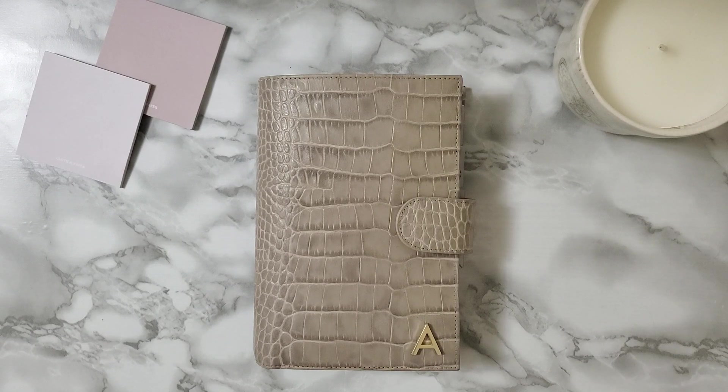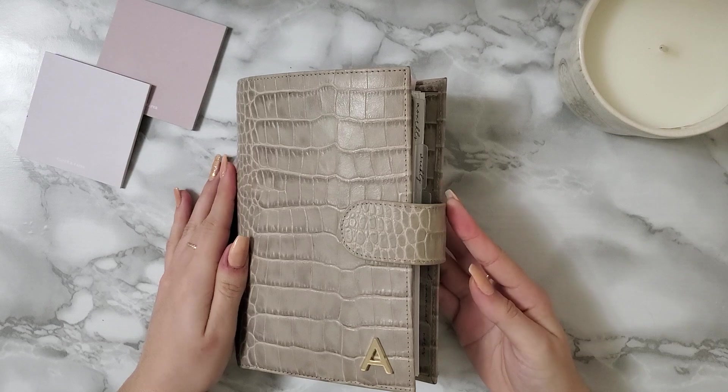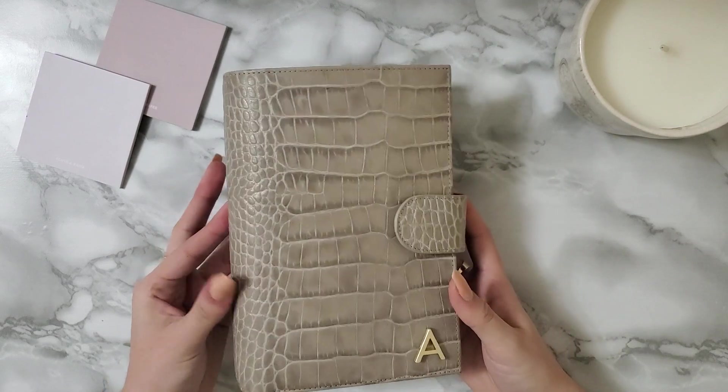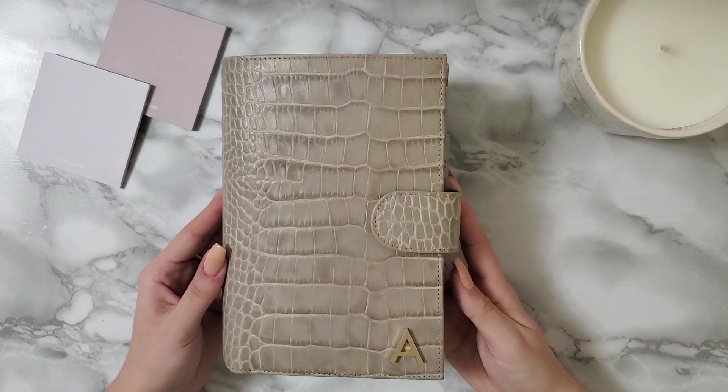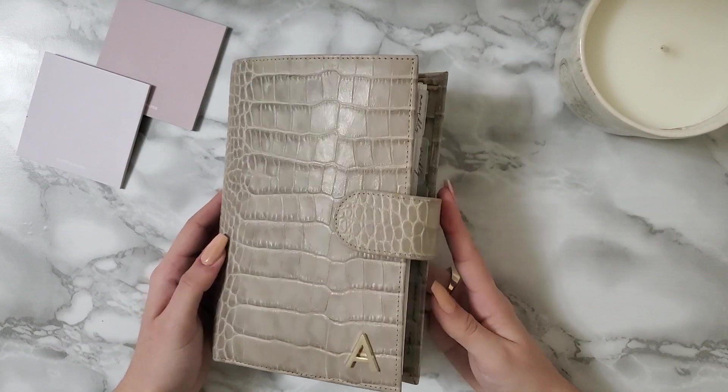I thought I would share it with you. So this is the Medium Campagna. This is the Jillio Matte Grey Crocco. And I'm in love with this planner. I fell in love with this planner about a year ago when I started seeing Maddie Plans' video.